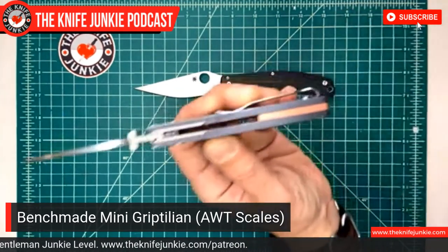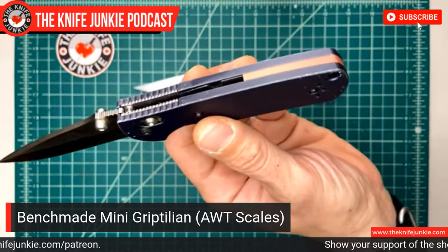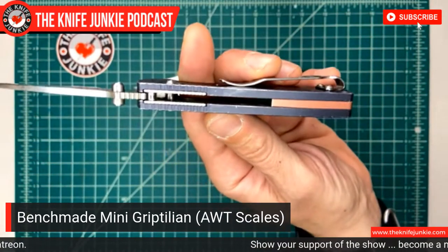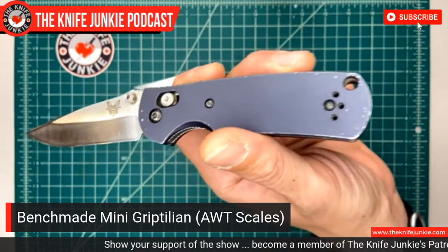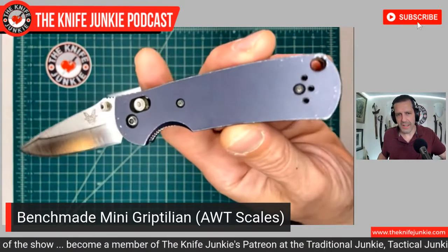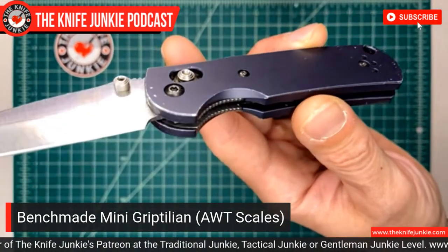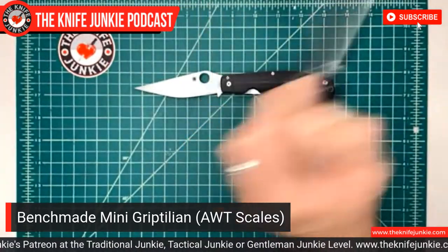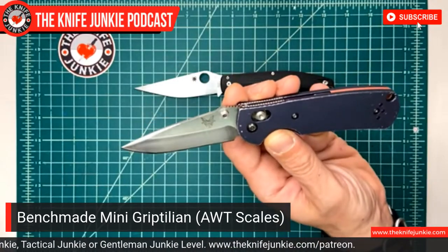That was my big beef with the mini grip — the grip wasn't that good, actually. Kind of small, it tapers off at the end, and very light with that plastic they use. But I always loved the 154CM blade — such a great blade on the Griptilian. I got this Applied Weapons Technology scale set a few years ago thinking someday I would give it to one of my girls, so I got it with the pink backspacer. I love how anodized aluminum wears, and it just feels great in the hand.